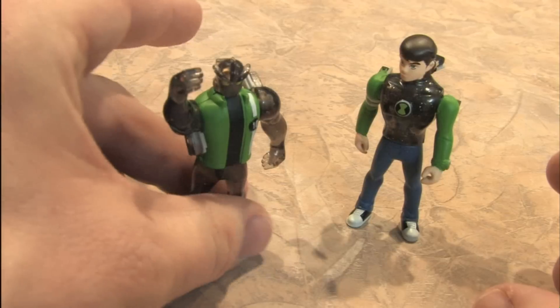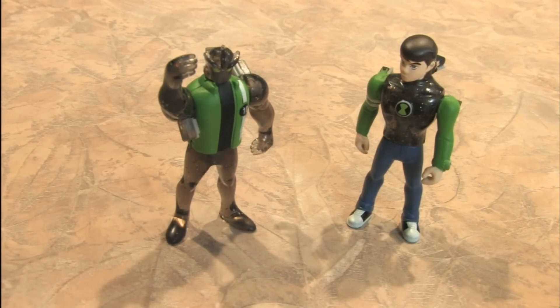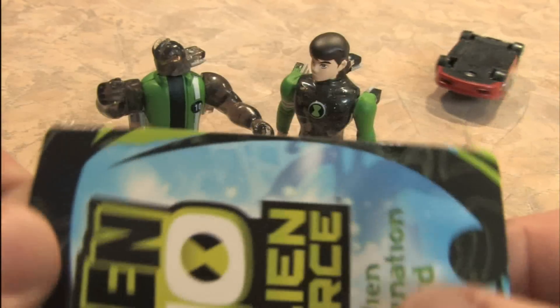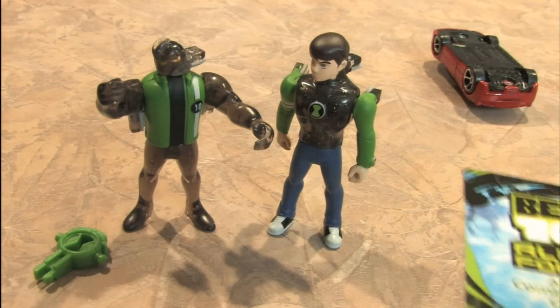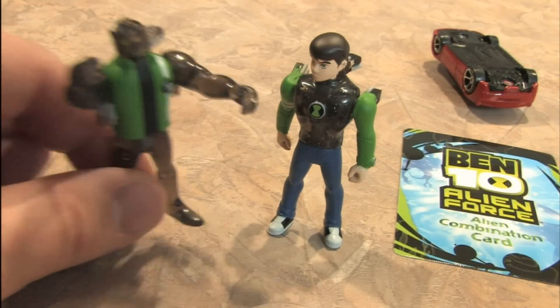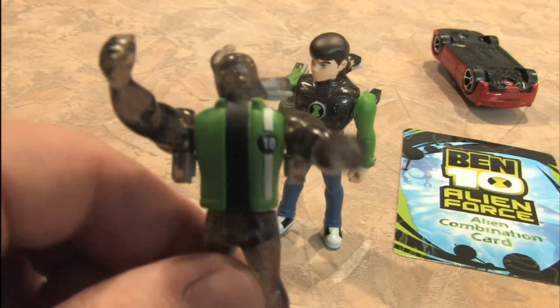Small little action figures. I'll show you how they look compared to Hot Wheels. These guys are cheap, easy to find. They come with a little Alien combination card. Upside down Hot Wheels sold separately. And that's the toy - there you go. Ben 10 Alien Force and Alien X.